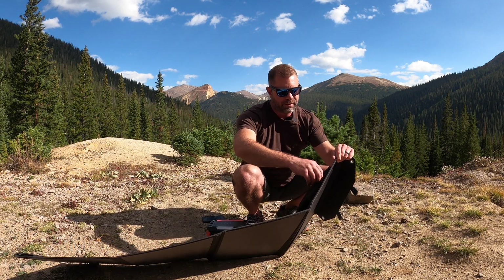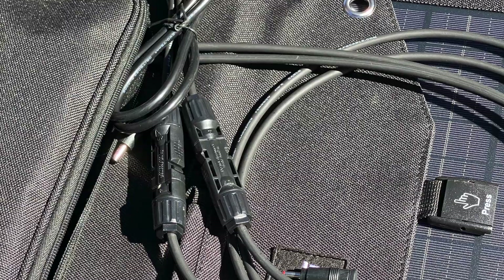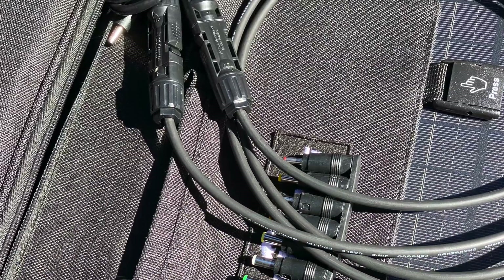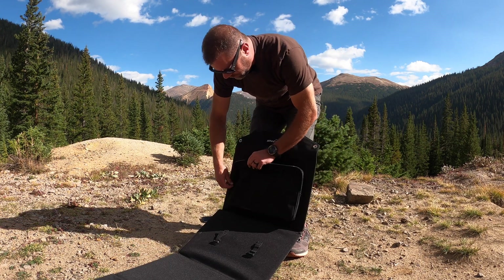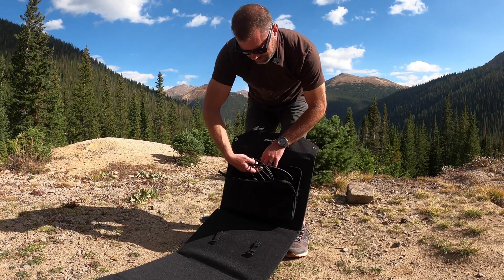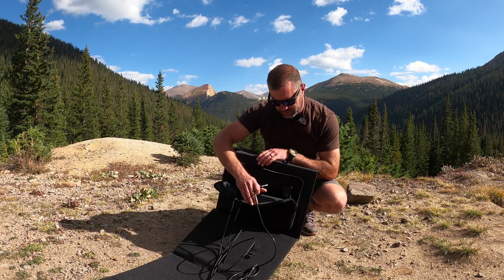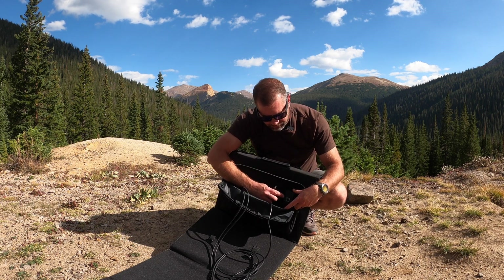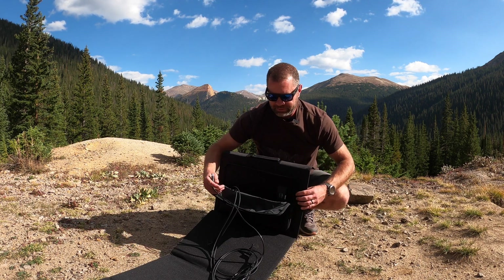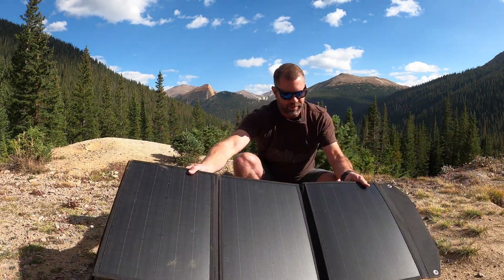On the other side there's a zipper — this is where all the connectors and accessories are. Here are the cables: this one plugs into the unit to charge it, and you can also plug in USBs right here to charge off of the panel at the same time.